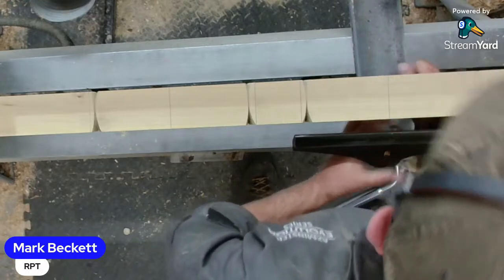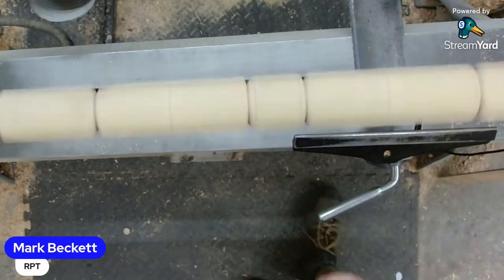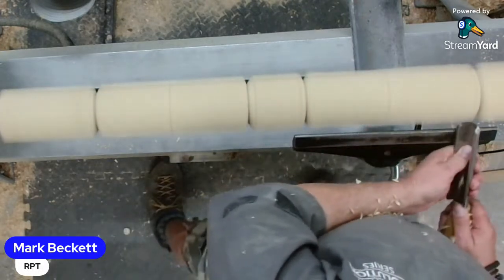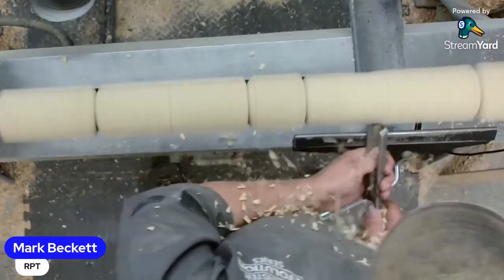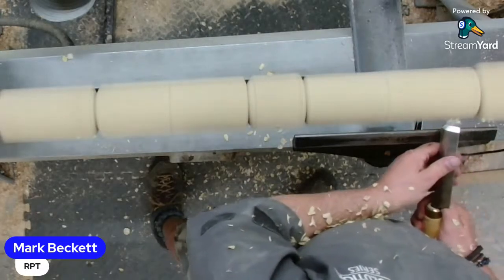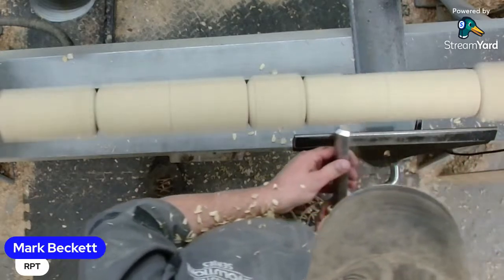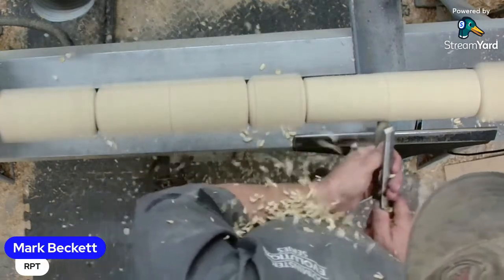Douglas is asking is it cheaper to get a slab or a plank than buying blanks? It is definitely cheaper, Douglas. When you're buying a woodturning blank or a bowl blank especially, people are charging for them turning it down into round. If you've got a decent bandsaw, it's a lot cheaper buying a plank of wood and doing your own bowl blanks.